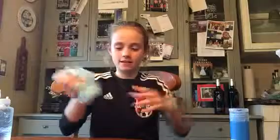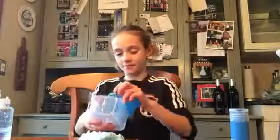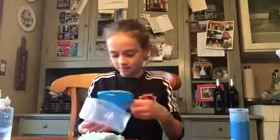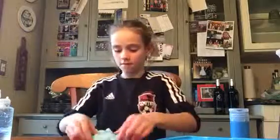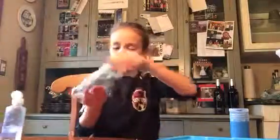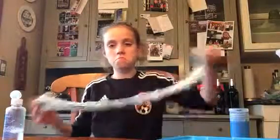Look at that. I might need a little more contact solution. I don't know if you can see, but there are some foam ball things — styrofoam. I'm just going to use the rest of this. There's so many foam beads. This is actually not that sticky. I'm just going to put a little bit.